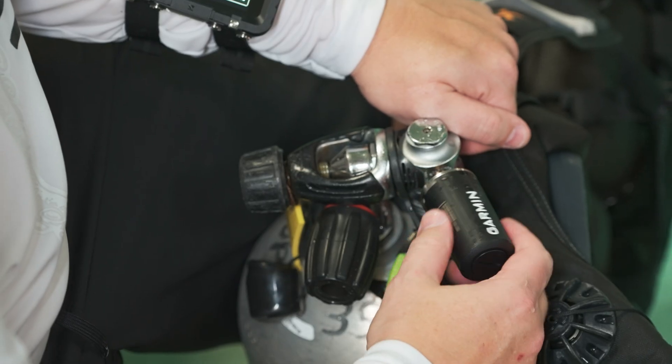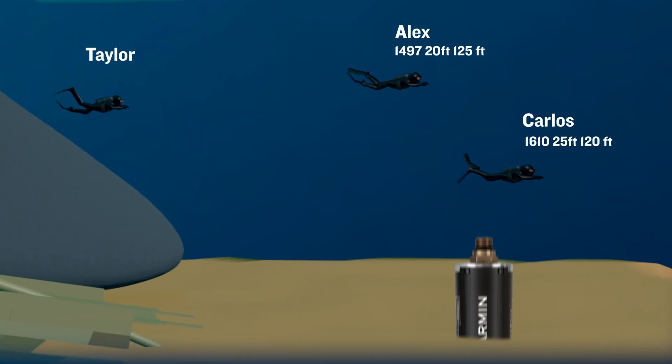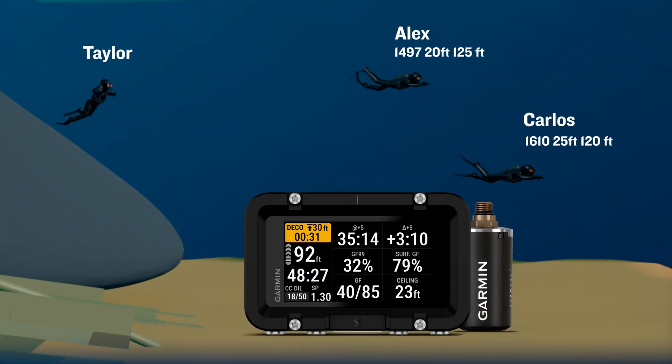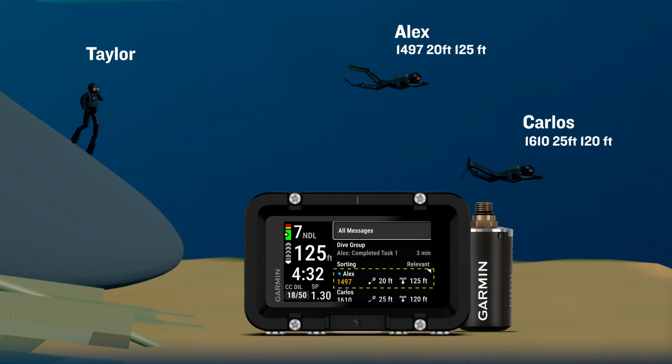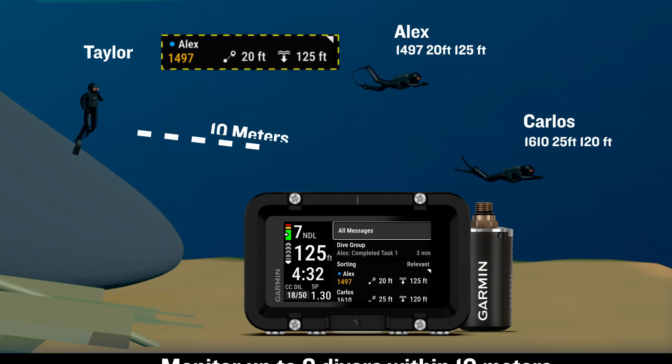The Descent X50i is an air-integrated dive computer, so when it's paired with your Descent T2 transceiver, you can access features utilizing our sub-wave sonar data network. Imagine you go diving with a small party, and they too are using a T2 with their own compatible Descent dive computer. With your X50i, you can monitor the tank pressure, depth, and distance of those other divers as long as they're within a range of 10 meters.